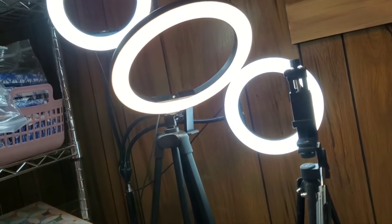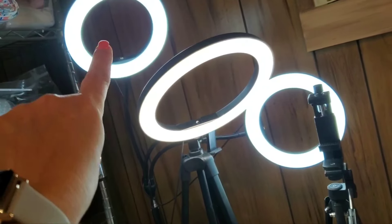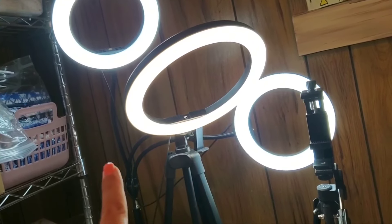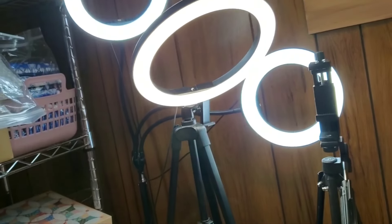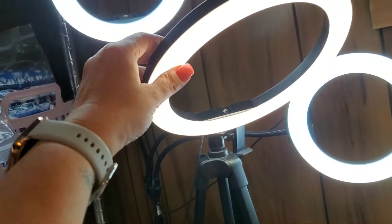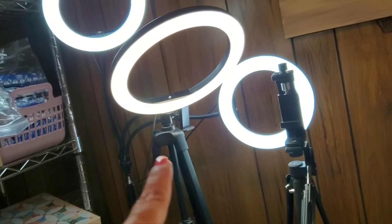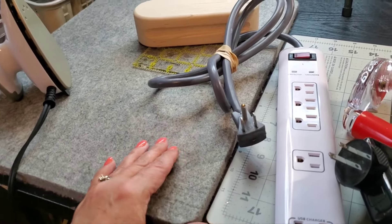All of these ring lights were thrifted. This double one — two rings connected — has a phone connector I can put my phone on but don't use. That one was seven dollars at a bin store. This other one I got at a thrift store; it falls over all the time because of the way I have it leaning, so I'm hoping to replace that soon.